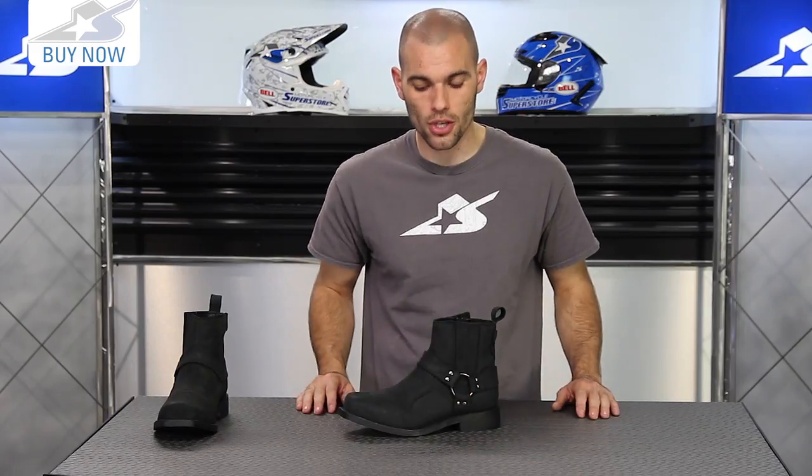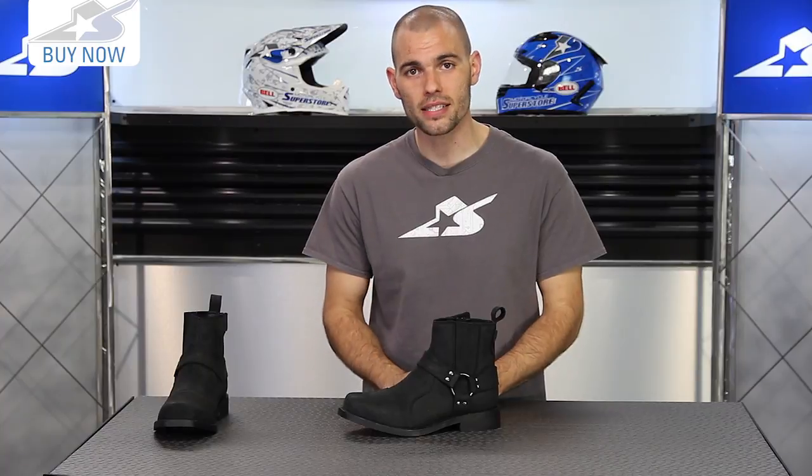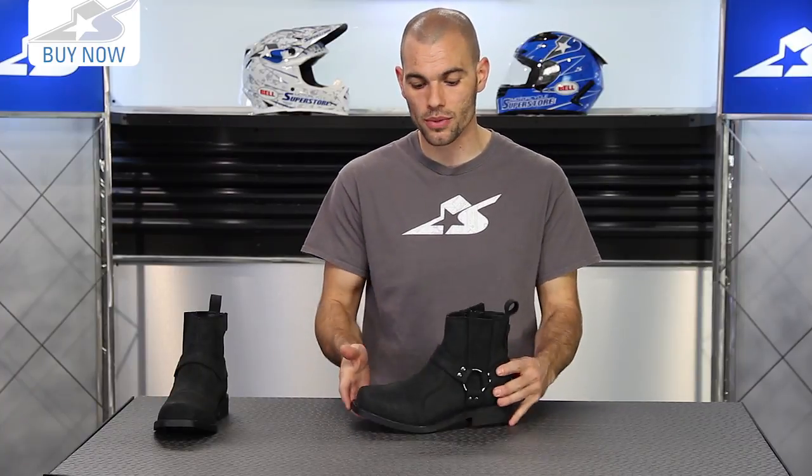So, straightforward boot — decide if it's right for you. You can see the sizing and the pricing at MotorcycleSuperstore.com. If you do buy a pair, thanks for shopping with us and please leave me some comments because I'd like to hear what people riding with these have to actually say. Also, don't forget, please subscribe on YouTube for more product videos. Thanks.